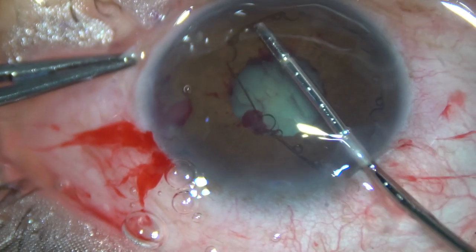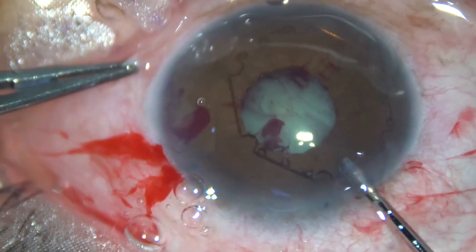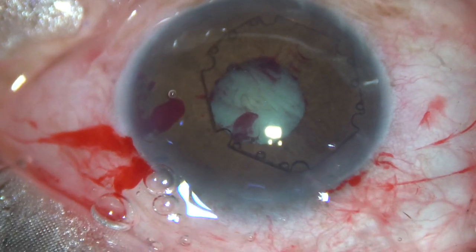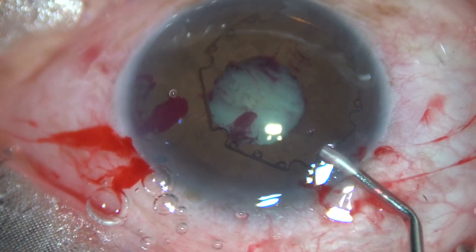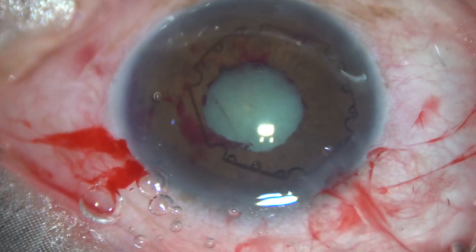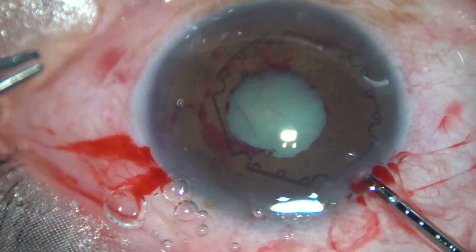The trailing flange is stuck in the main wound. Whenever this happens, use the BHEX forceps to push the trailing flange into the anterior chamber. Again inject some visco and now use the BHEX forceps again.